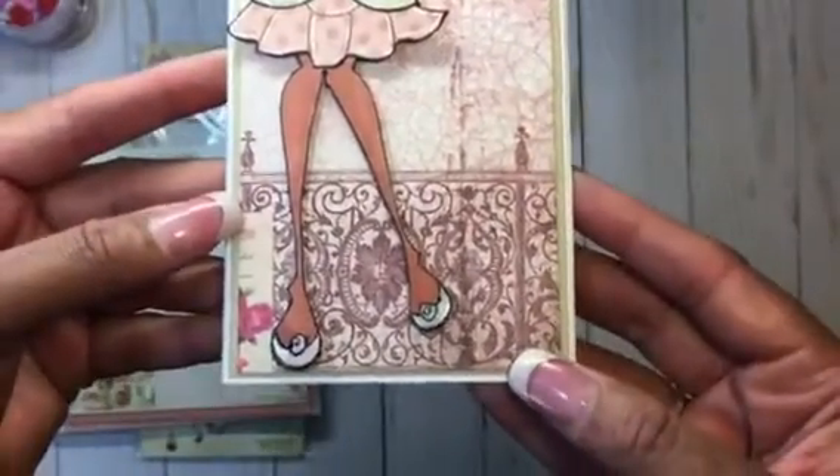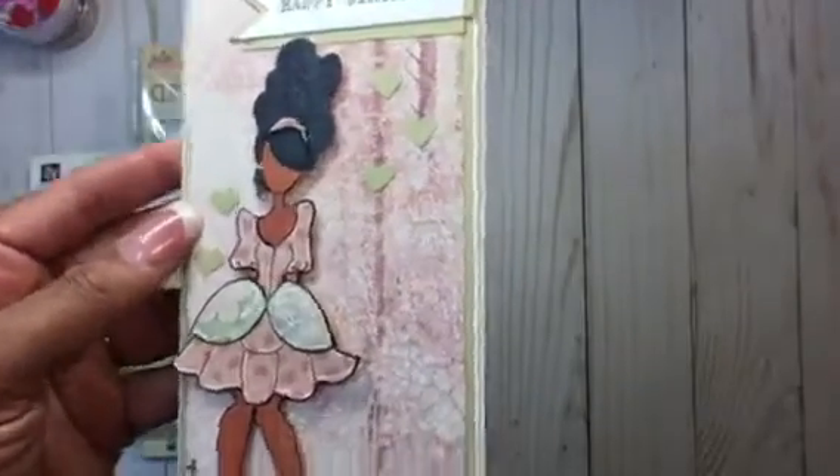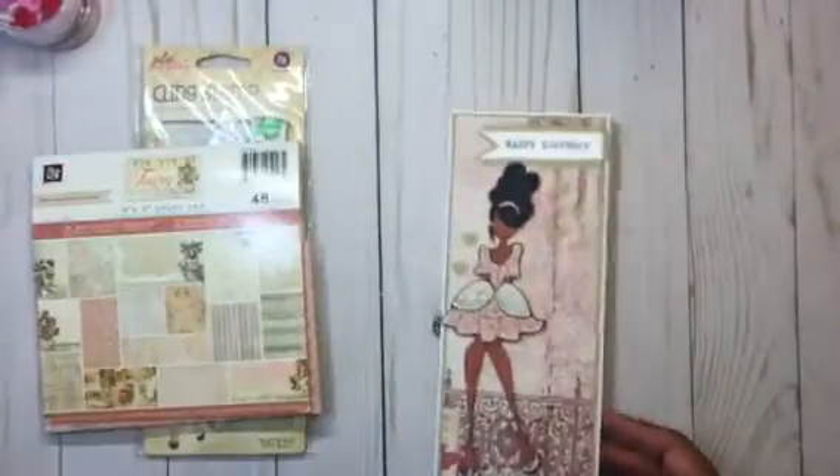I used these papers for her dress and her shoes — I paper pieced her shoes as well — and her little headband, and then I popped her up on the card.